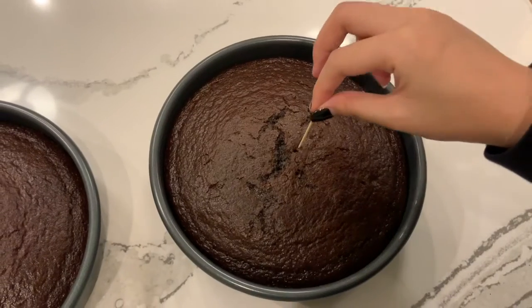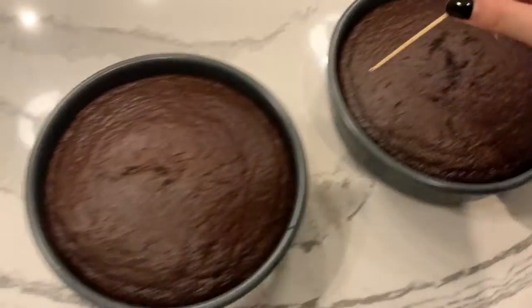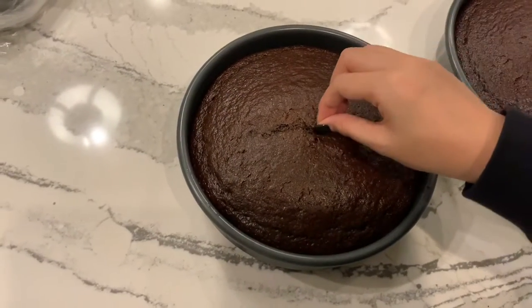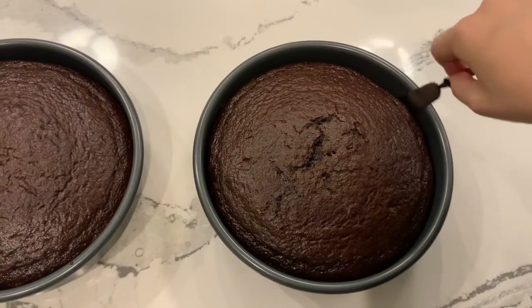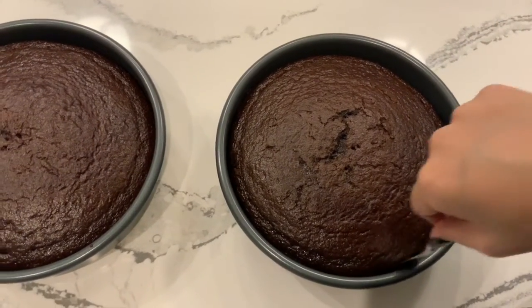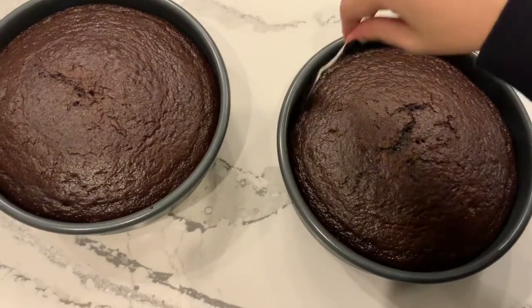Once they're done, stick a toothpick in the center of both cakes, and if they come out clean, that means the cakes are ready. Then, to make sure they're not stuck to the sides, run a butter knife around the sides, like this. And enjoy!